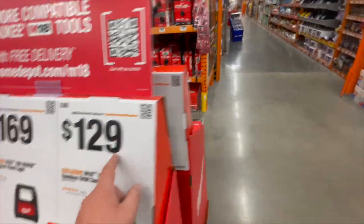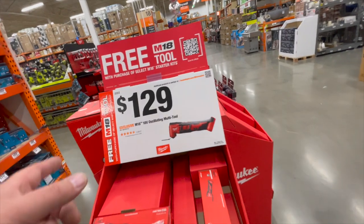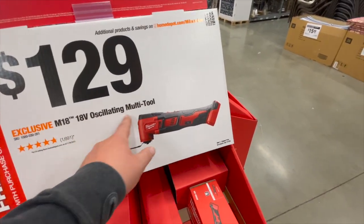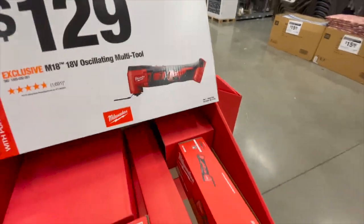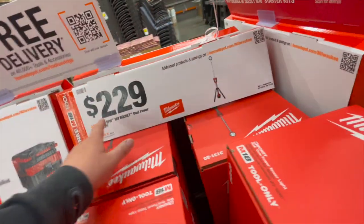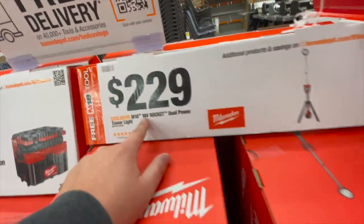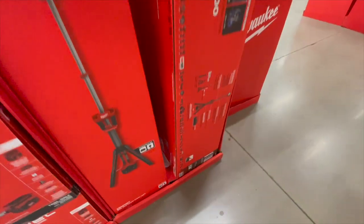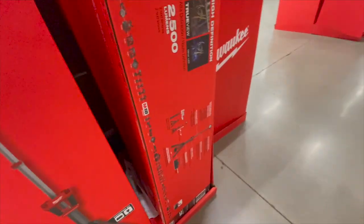$129 seems to be a common price point. $129 for their regular brushed oscillating multi-tool — don't buy that, get the Fuel version. I hate brushed tools. $229 you can get the 18-volt Rocket dual-powered tower light, which puts out 2,500 lumens.